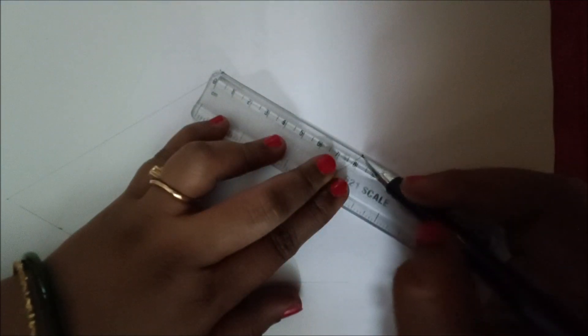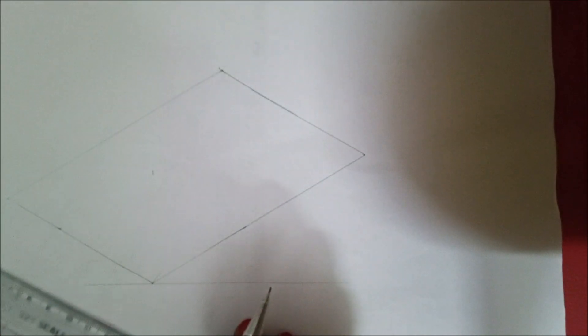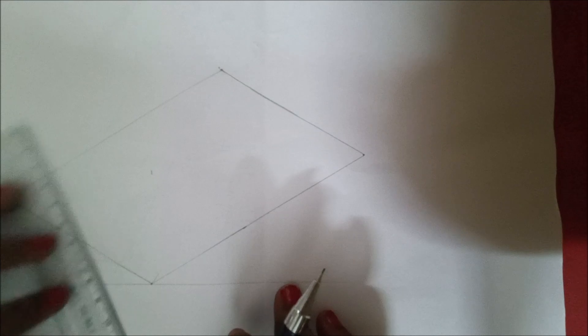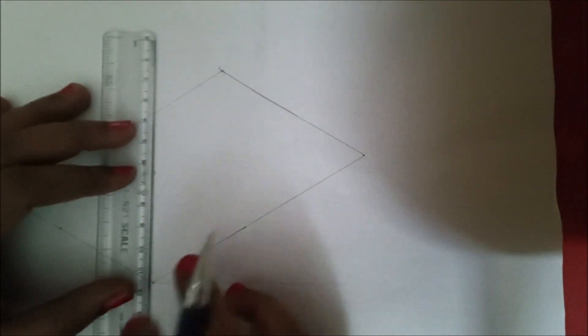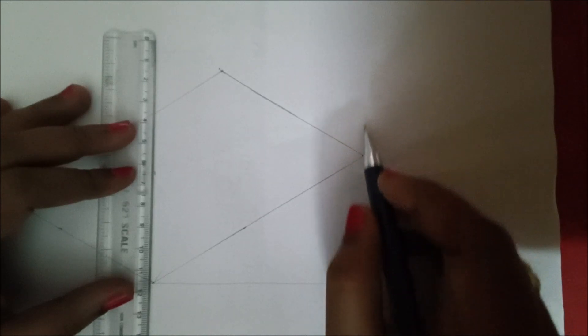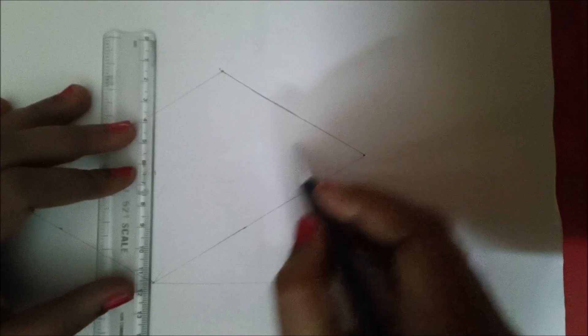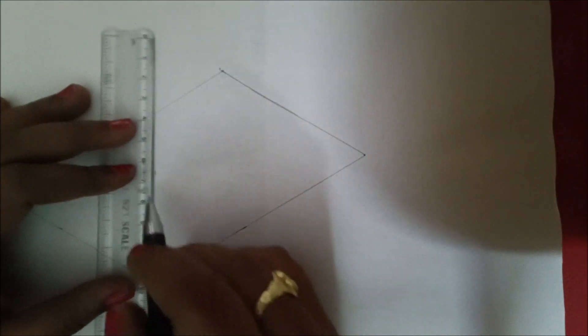Draw a line lightly for these two end points — if there are any changes we can do it later. We have done the bottom portion of this figure. Next, as we have seen in the previous figure, the object should be raised up to 30 mm and it makes a slant portion.